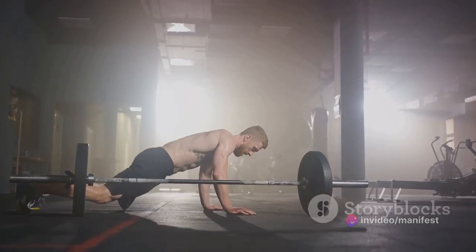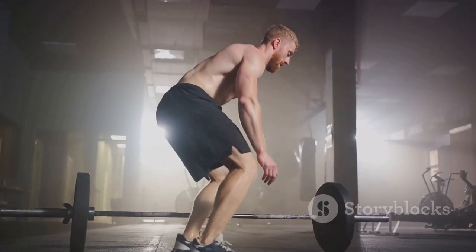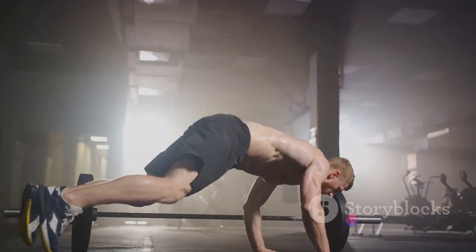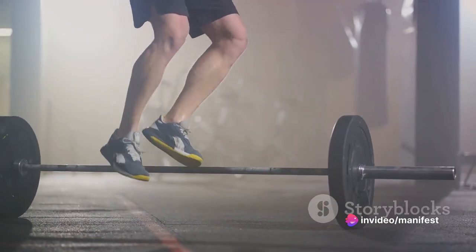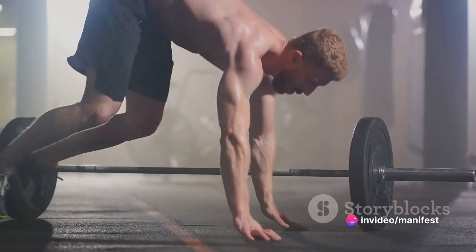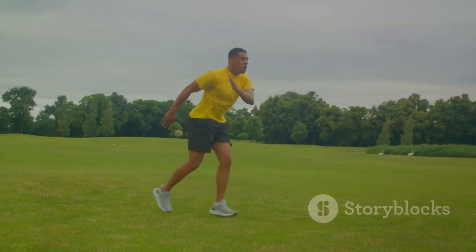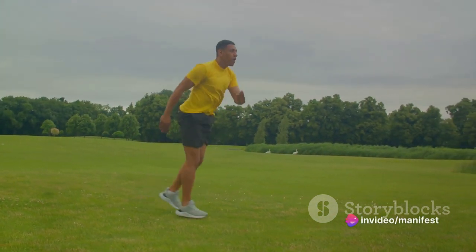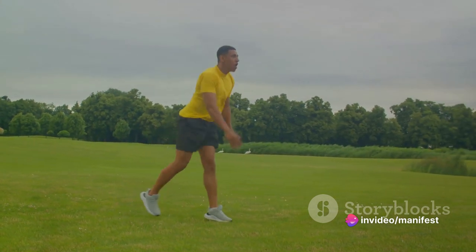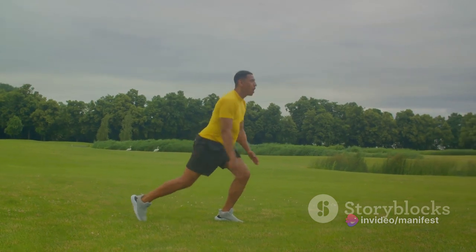Finally, we'll tackle the mighty burpees. Start in a standing position, quickly drop into a squat, kick your feet back into a plank, do a push-up, jump your feet back in and then leap up into the air. Burpees are a full-body exercise, engaging nearly every muscle group while ramping up your heart rate. Remember, plyometrics are all about intensity rather than duration — it's about quality, not quantity. So don't rush through the movements. Take your time to perform each rep with proper form and explosive power.